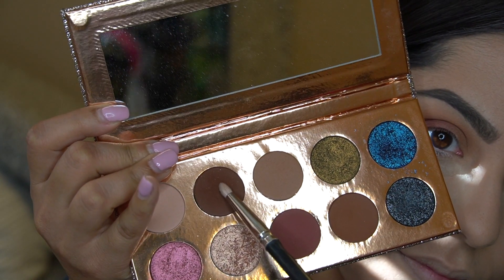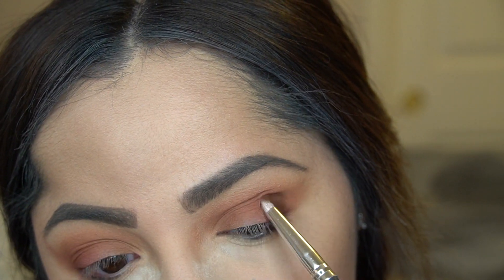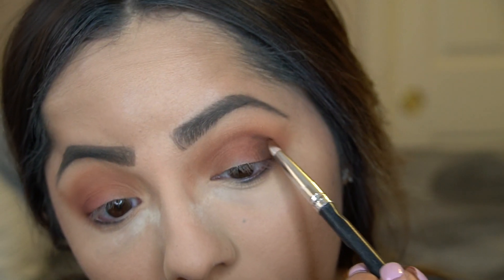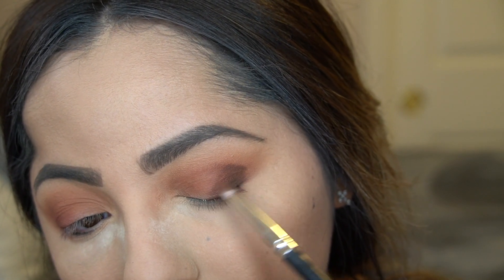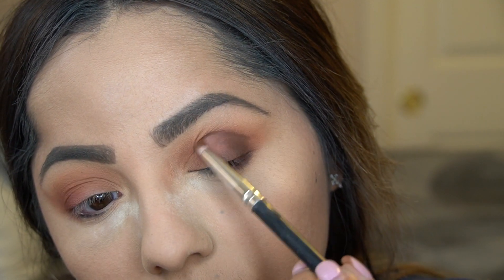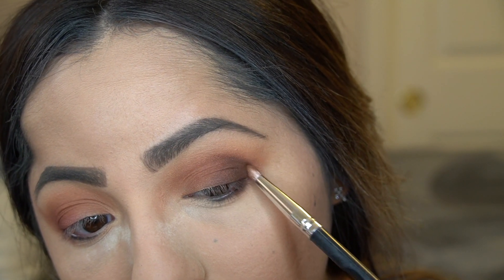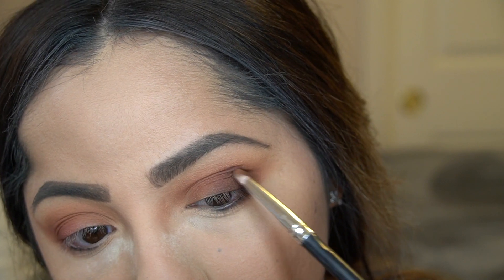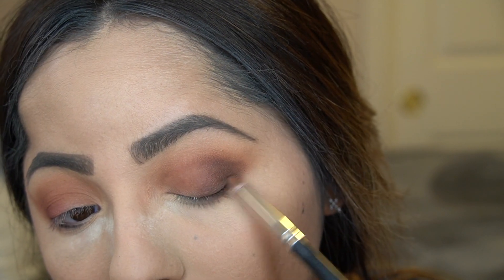With a pencil brush I'm going in with the shade 'Chains' — a beautiful dark brown chocolate color. I use a pencil brush to just place the color down precisely, and then I'll switch to a blending brush to blend it out. I want as deep a chocolate color as I can get, so I'm placing it first and then I'll blend.